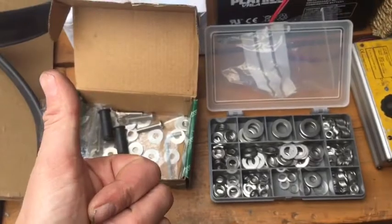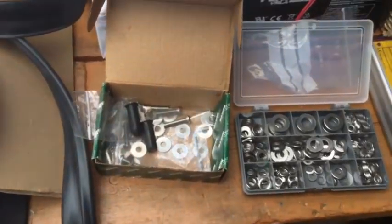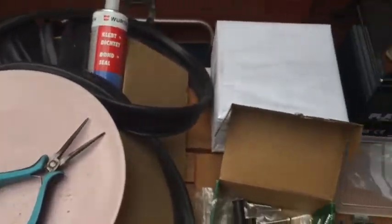It looks absolutely really nice - really pleased with that. So yeah, another good job on the DeLorean done. Next job is to install the door seals. Cool, cheers.